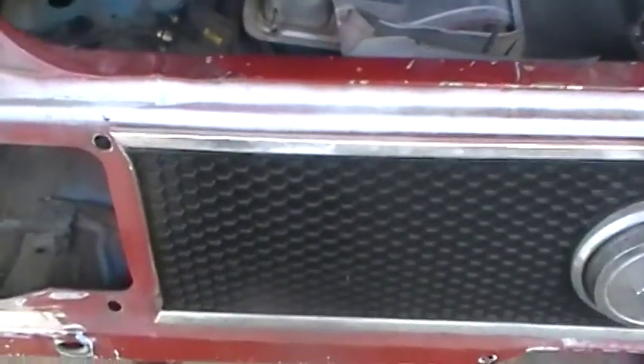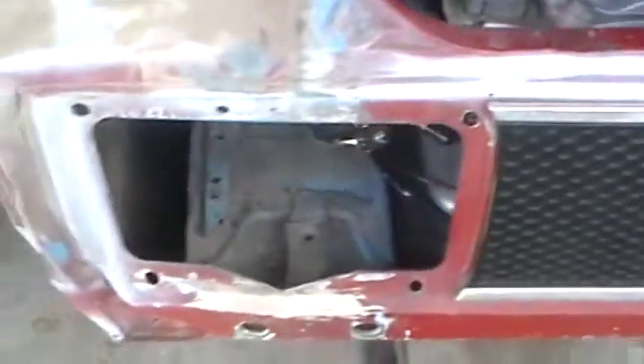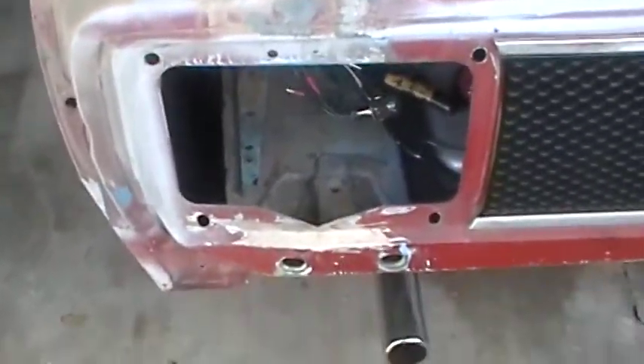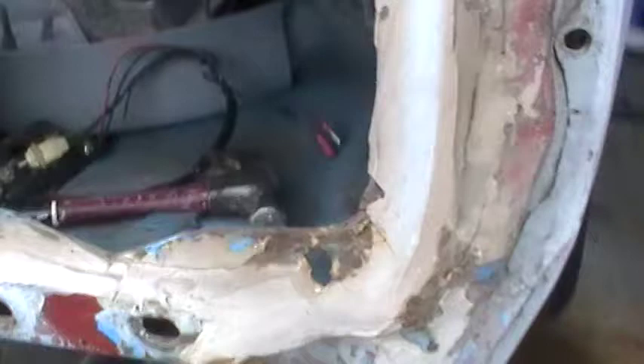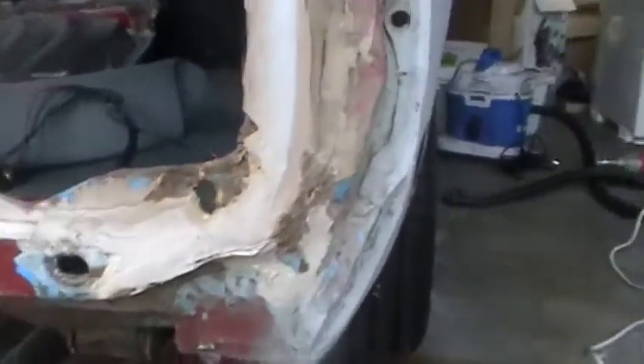I'm doing the bodywork. I'm prepping for paint on the Mach 1. I removed the rear quarters, which I had done before and taken a look at, but this time I really took a deep look. And I got some Bondo on the back, which I guess is to be expected.